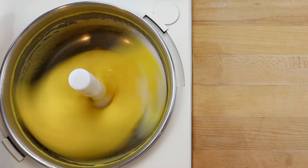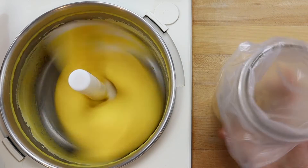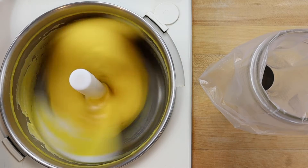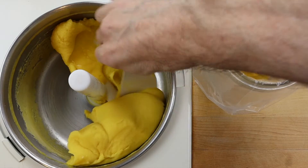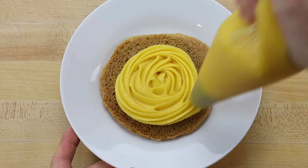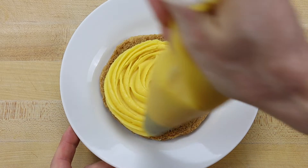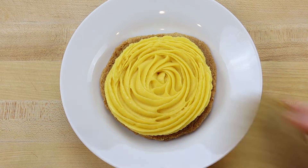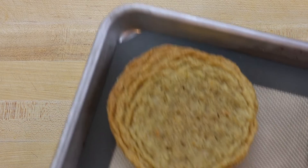Allow the orange drop cookies to cool, then prepare a recipe of coconut sherbet for the filling and freeze in a gelato machine. When the coconut sherbet has thickened and looks like soft serve, scoop it into a piping bag with a large star tip, then pipe a layer onto the sugar cookie and add another cookie on top. Then place the sherbet sandwich in the freezer to harden.